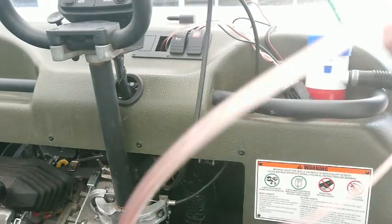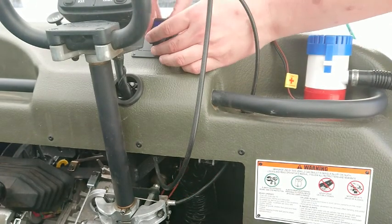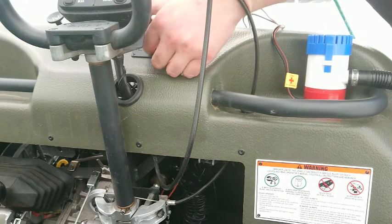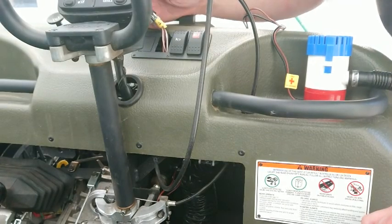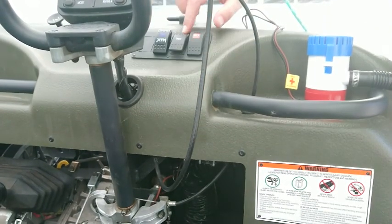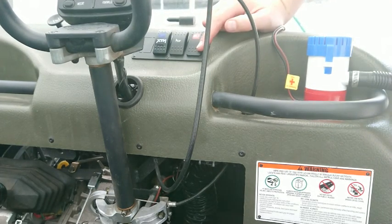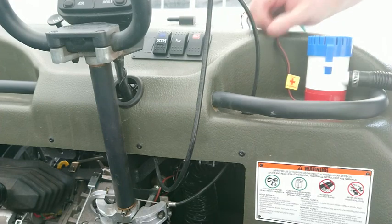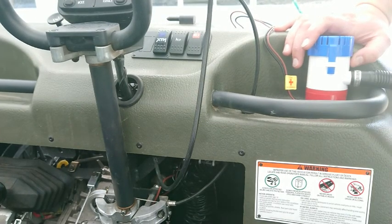Time to shove the switch back in the hole, hopefully the right way up. There we go. That's my horn and that's my headlight switch - they don't actually disengage with the ignition, so at some point I might put either an isolation switch or an ignition relay in here. Headlights work. That's like a third of the job done. Now I'm going to try and get this wire back to the battery, hopefully discreetly.